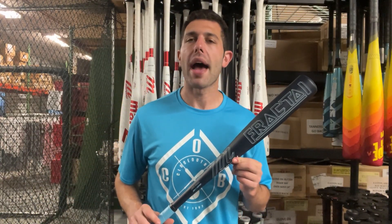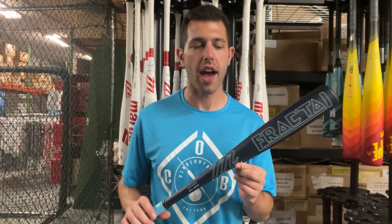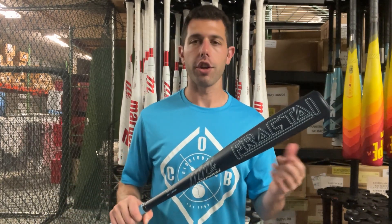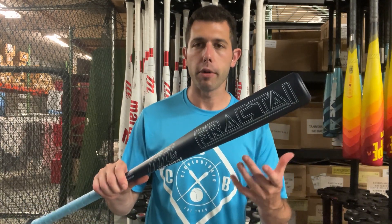Mad Max here, live from Closeout Bats. Today I'm talking about Marucci baseball bats for 2025, and right here I have a new series called the Fractal. The Fractal is going to be a nice entry-level bat for Marucci, whether it's in BBCOR or USA Baseball. This one is the BBCOR version.